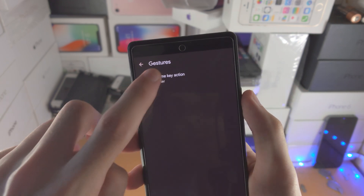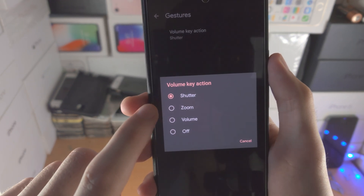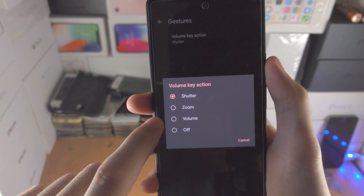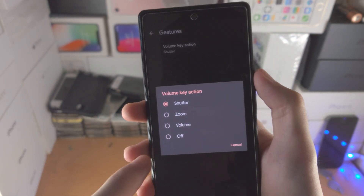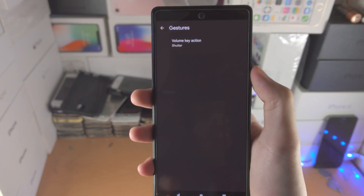You can change it so the volume keys will do zoom, or change the volume like normal, or you can set it so in the camera app the volume keys do nothing. So that's up to you.